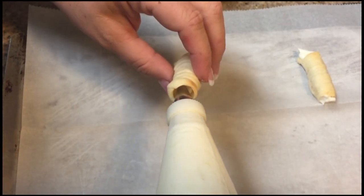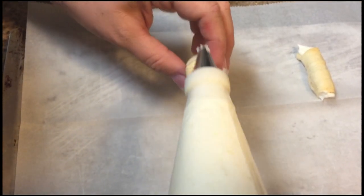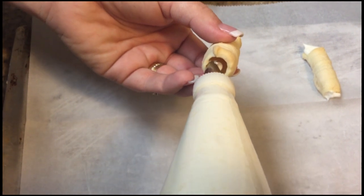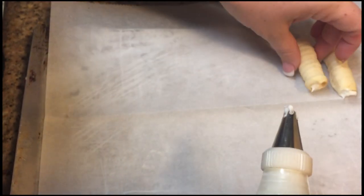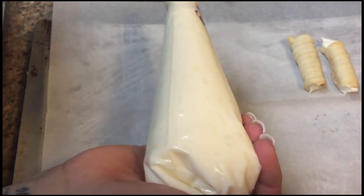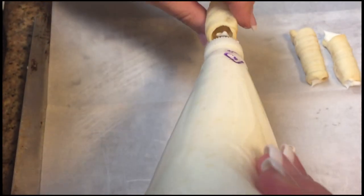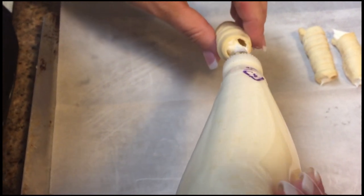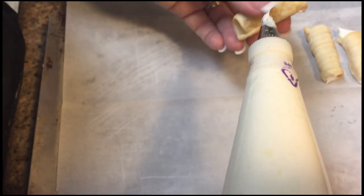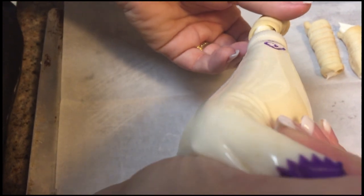You can also color the icing if you want it for a wedding, a birthday, or anything like that. Sometimes we make them red and green for Christmas. You could also use a ziploc bag if you don't have a piping bag — just cut a hole in the end of the bag. That also works.